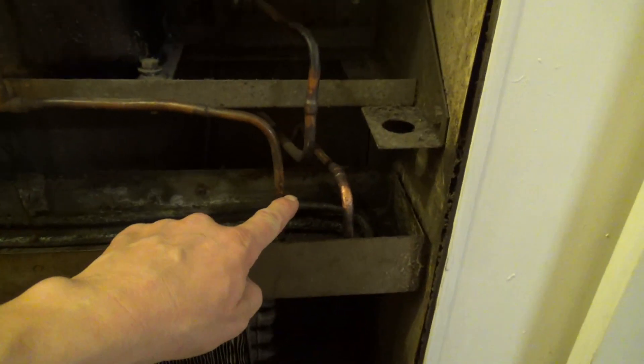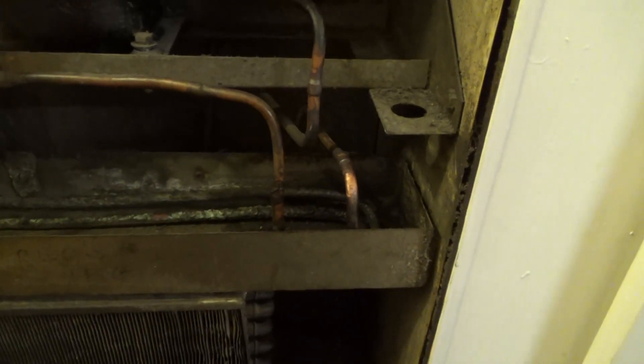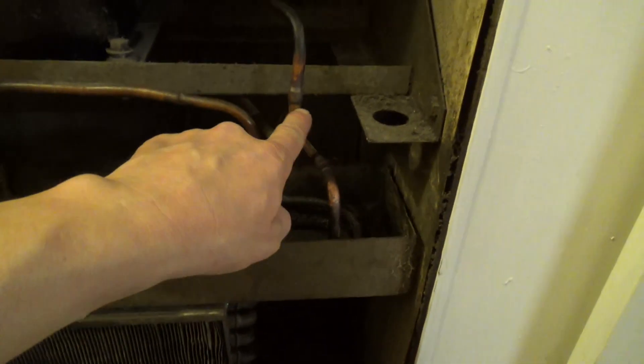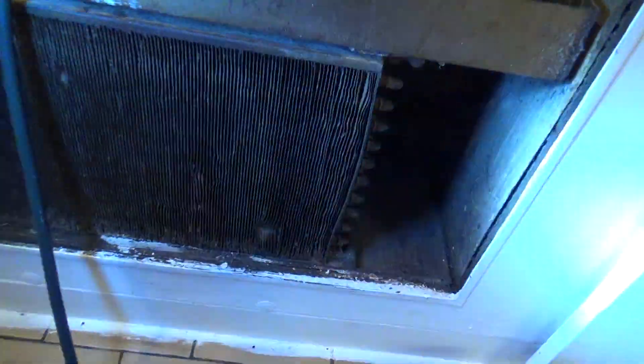I've got to get a recovery machine. I've got to cut it there, cut it there, make a new one. I'm also going to cut that there and tie the condenser out, get my little jet washer and give it a clean because that coil is quite dirty inside.